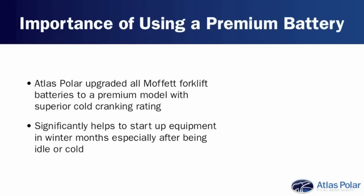A number of years ago, Atlas Pooler upgraded all the batteries in the Moffitt forklifts to a premium brand with a much better cold cranking amp rating. A thousand cranking amp battery helps a lot to get the machines fired up in the winter months, particularly if they've been sitting or they're cold — for example, if you don't have a diesel-fired heater or a block heater and the machine has maybe been sitting for a couple of days. It really helps to have that extra cranking to get the machine started. Like all diesel equipment, none of these problems are inherent to the Moffitt — any diesel motor would have the same issues.